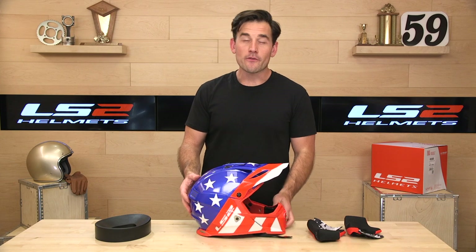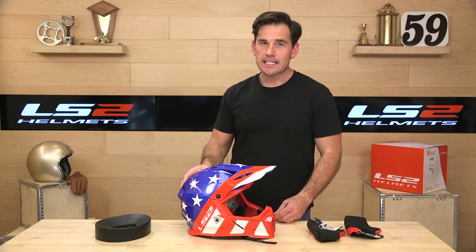LS2 is standing behind this with a 5-year warranty, well above the industry standard — we like that. Head over to Speedaxe.com to check out the GATE. Thanks for watching, everyone — we'll see you next time to find out what's in the crate.